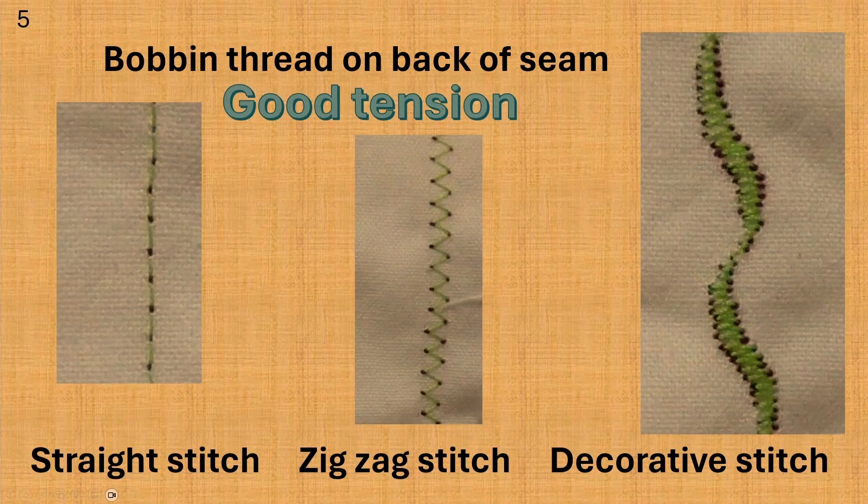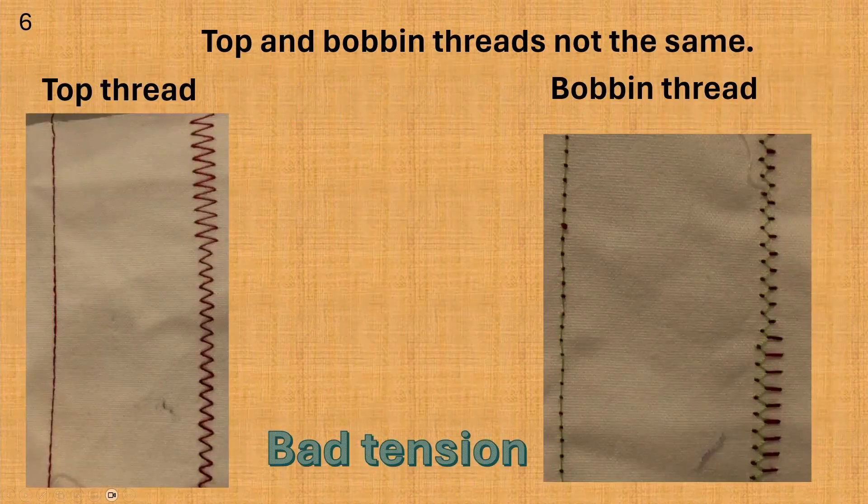I've turned the fabric over for these photos. You can see the green bobbin thread now. The straight stitch and the zigzag stitch look smooth and even and have good tension. You should not be able to see red thread coming to the bobbin side — a tiny dot of red thread is okay. Remember, we're going to be using the same color on the top and the bobbin when we sew. The decorative stitch has some of the red thread coming to the back. This is normal tension for decorative stitches. These two photos are of the red top thread and the green bobbin thread. The red thread on the left looks okay, but the green bobbin doesn't look good on the right — you can see a lot of red thread being pulled to the back of the stitches.